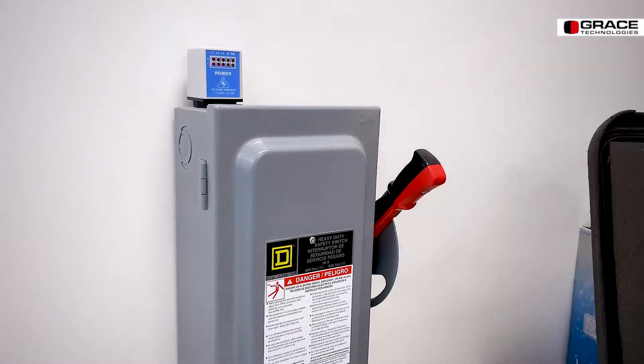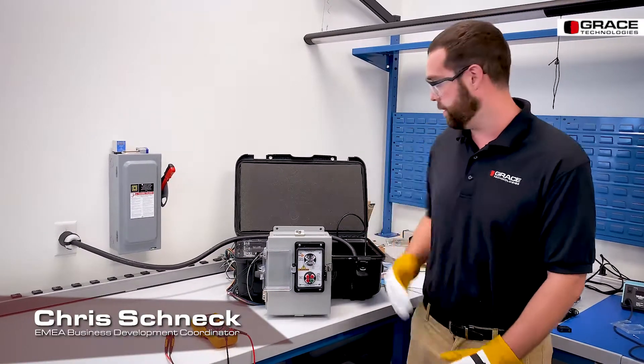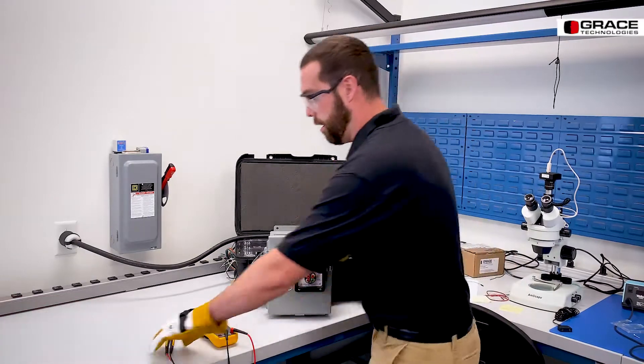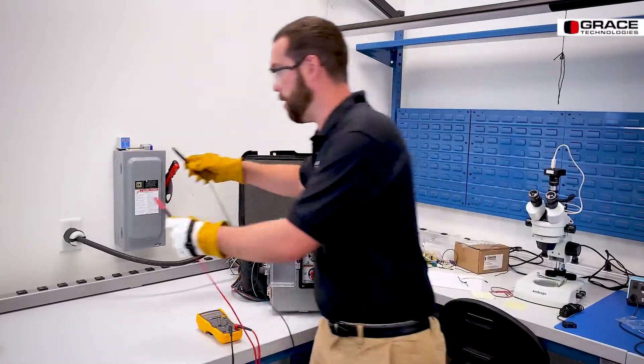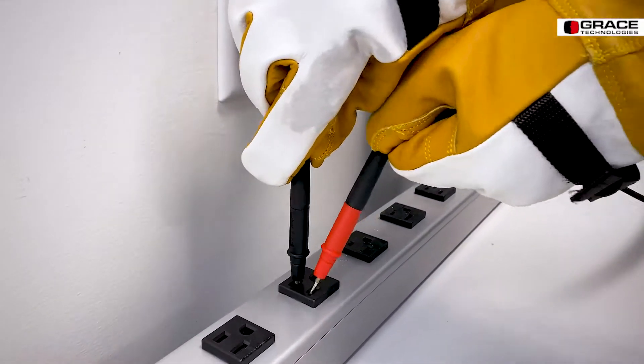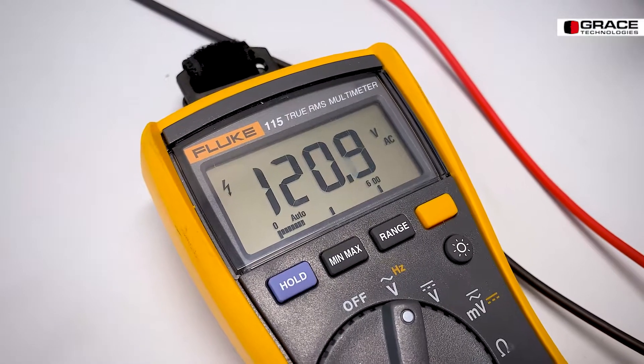Also with this device, you're able to perform a lockout tagout procedure — a live dead live test. Grab a voltmeter. First you need to go to a known voltage source. I'm going to go into a power outlet here and read 120 volts.